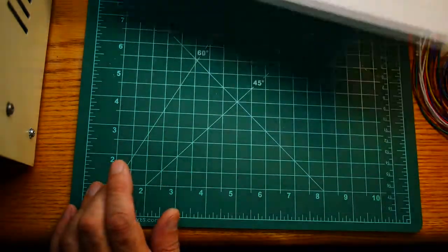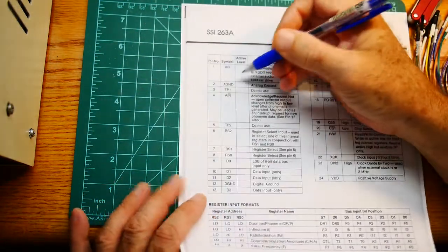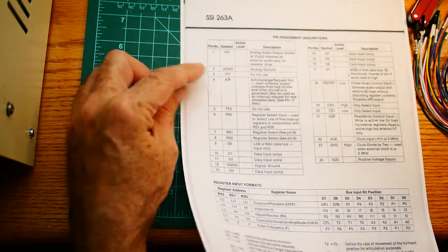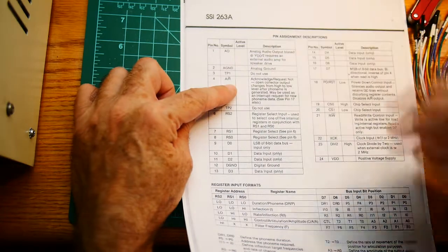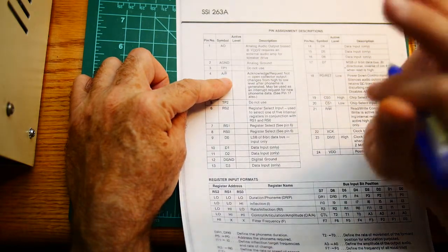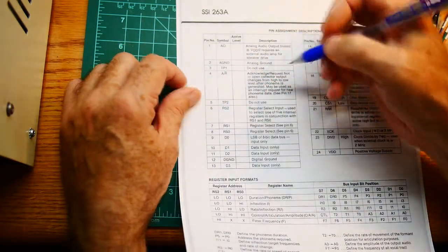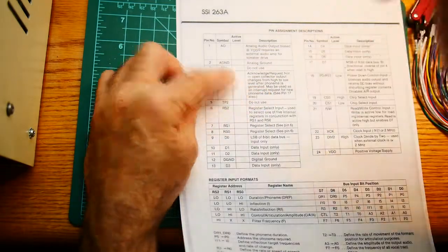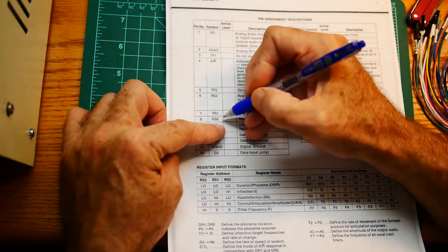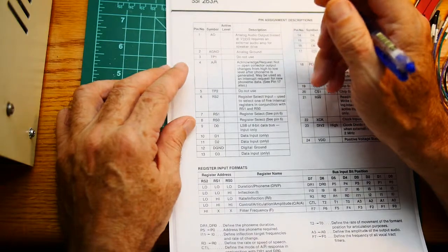Let's take a look at the 263 chip — I have its datasheet here. We have some pins; it's 24 pins. The first pin is the analog output, so that will go to our amplifier. Analog ground. A don't-use pin. An acknowledge pin — this is going to be a handshake signal back. The only data that goes into that chip is an 8-bit word, and the only data that comes out is one single bit, and that's this bit. This bit is an open collector, so it'll need a pull-up. And then we have register select 0, 1, and 2 — so there are 8 registers that we can talk to.